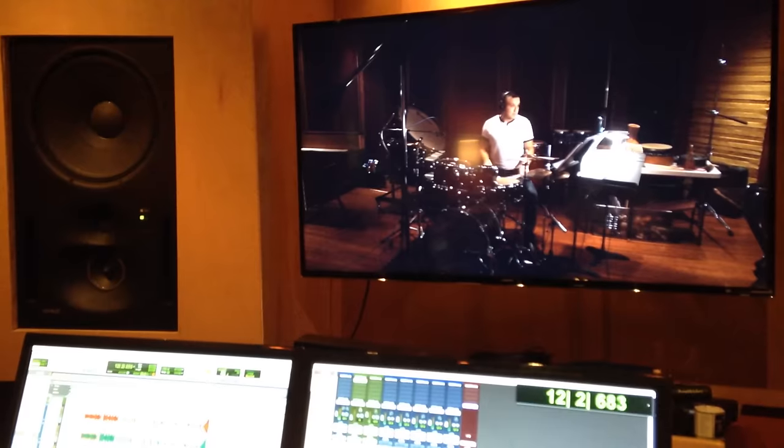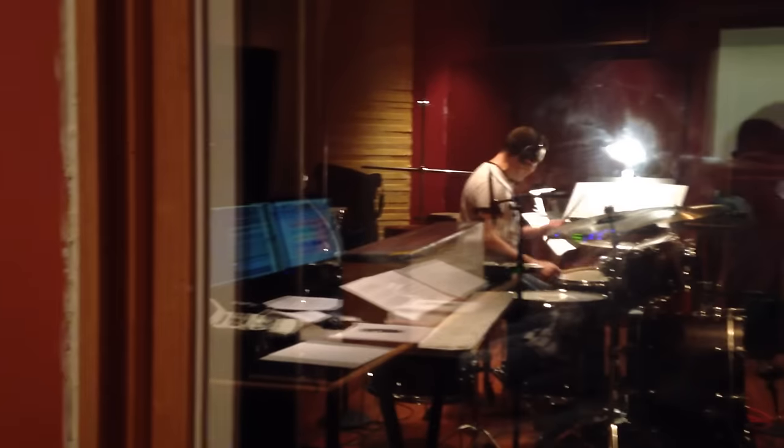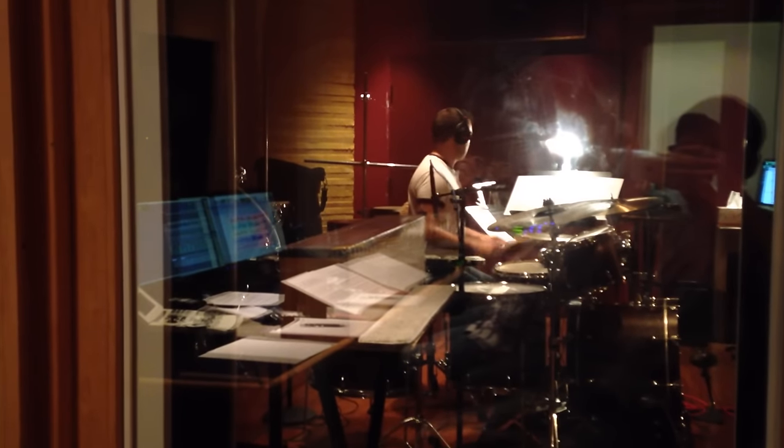For this documentary we combined both the regular percussion group of instruments with all these instruments we made out of the junkyard here. That way we've been able to make this original percussion sound.